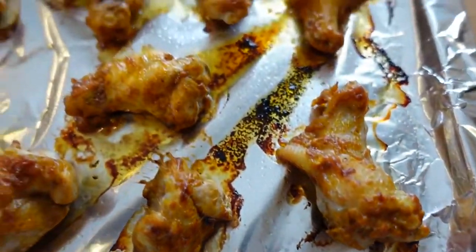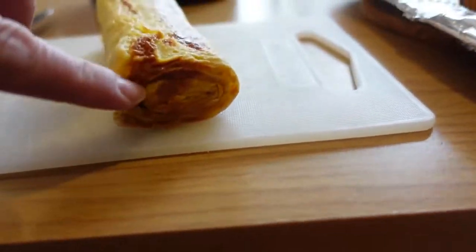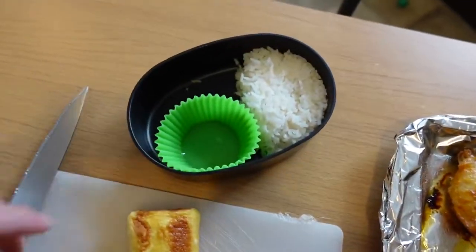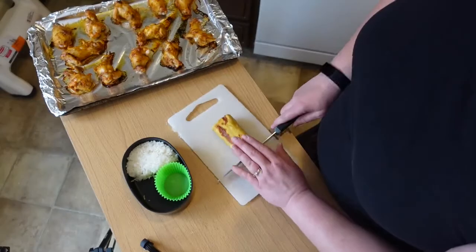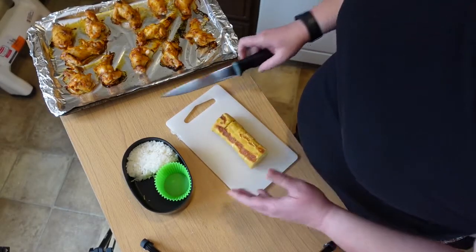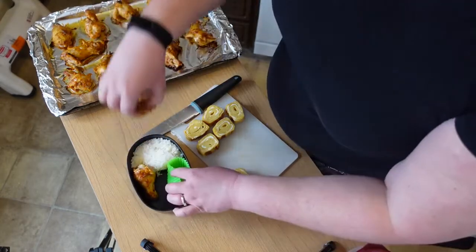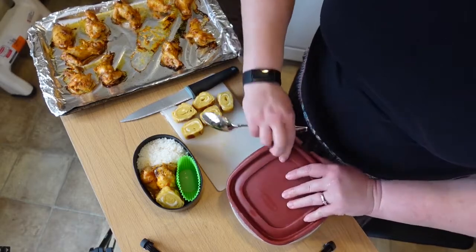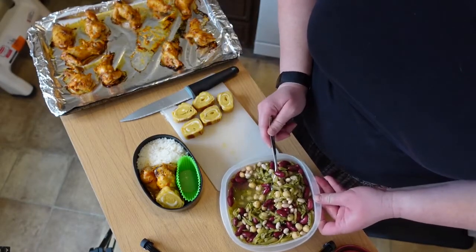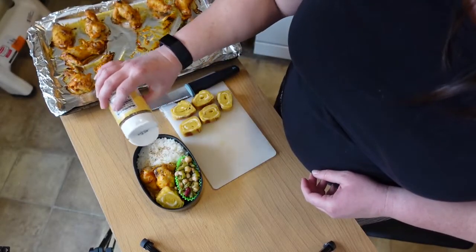Our chicken is done and our tamago yaki — our rolled omelet — is done as well. Here's what the chicken looks like; it smells amazing, like sweet curry. Here's our rolled omelet — you can see a nice little spiral. I like to cut the ends off so you can see that spiral clearly; it's also a good time to taste test. Some people add seaweed, ham, or cheese to their tamago yaki. I'm placing two slices in the bento box, then adding the egg, then the marinated beans — being careful to drain the liquid — garnished with a little sesame seeds. This is my lunch.